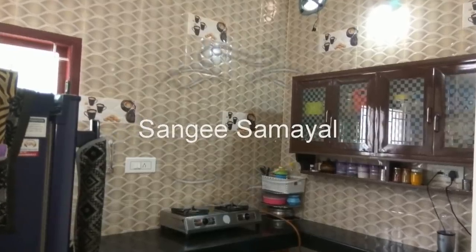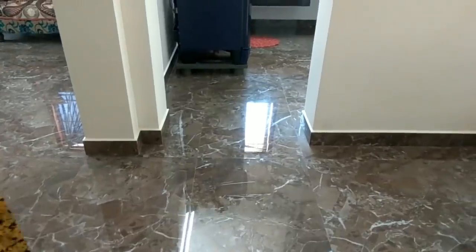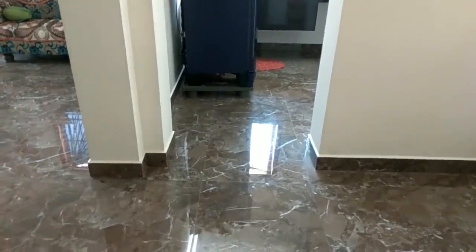Hello friends, welcome back to my channel Sangee Samayal. In this video, we will see a non-modular kitchen tour and organization.